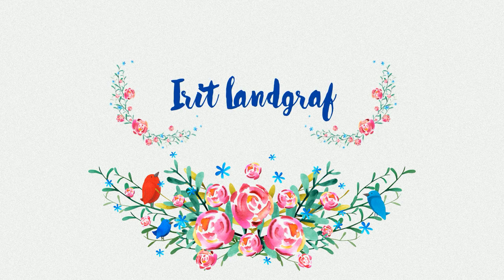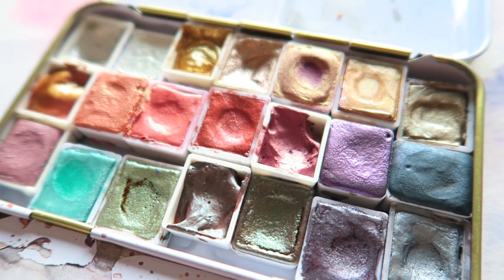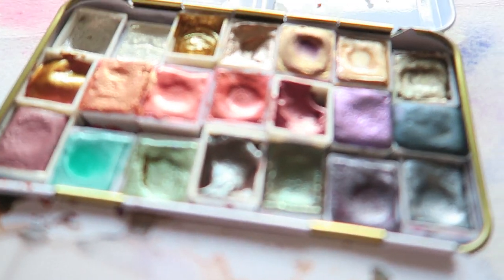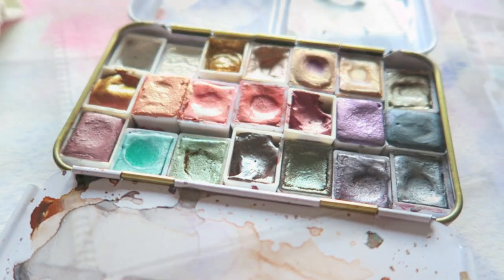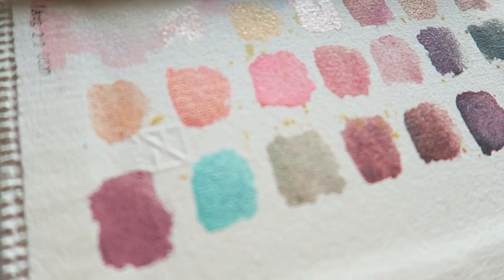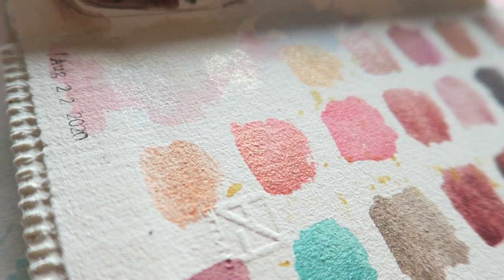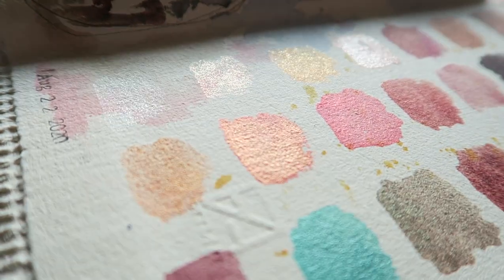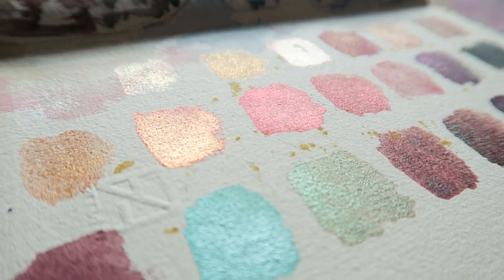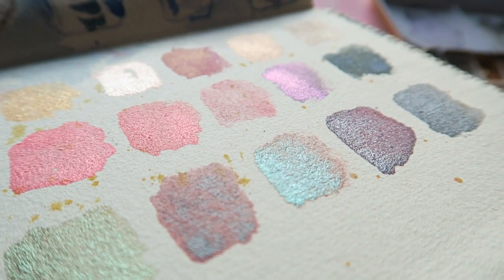Hey everyone, Irit here. Today's video is my special effects curated palette, and I was absolutely inspired by a YouTube channel I recently discovered called Her Billowing Heart. It's just so beautiful — go check her out and show her some love. She makes the most beautiful calm videos using super pretty vintage supplies and colors. I was inspired by one of her videos to create this palette.